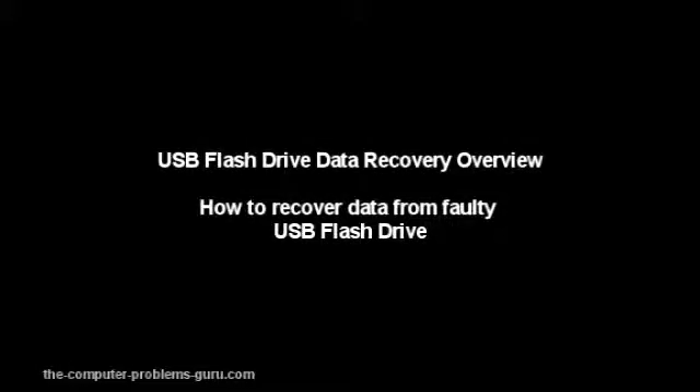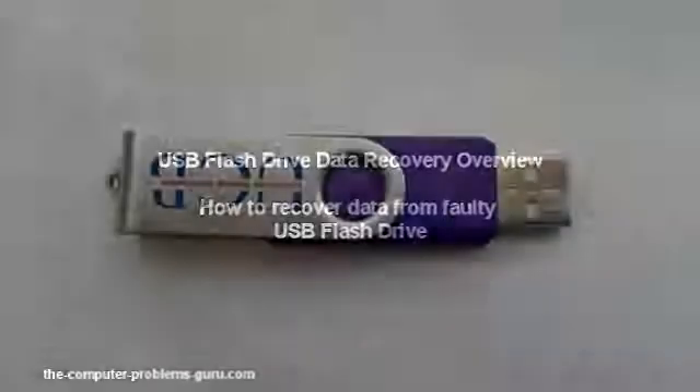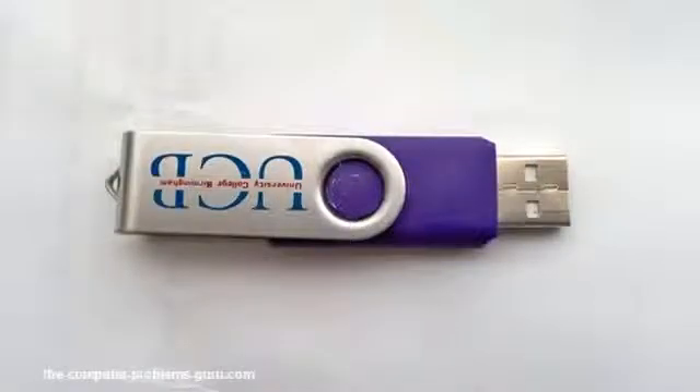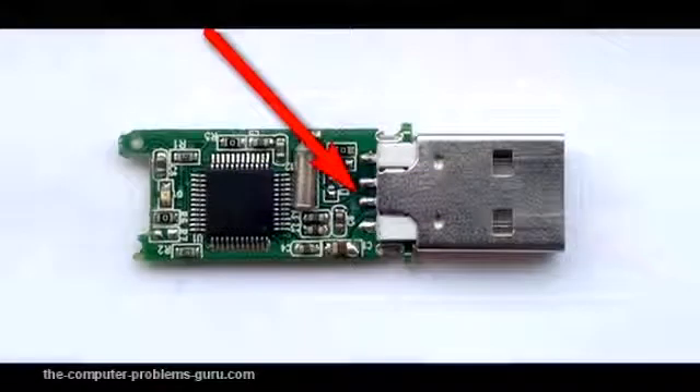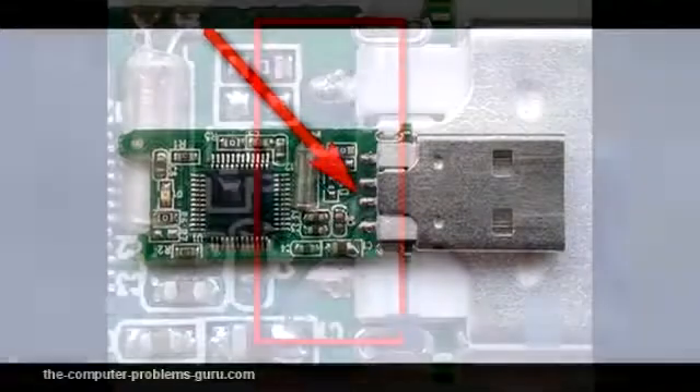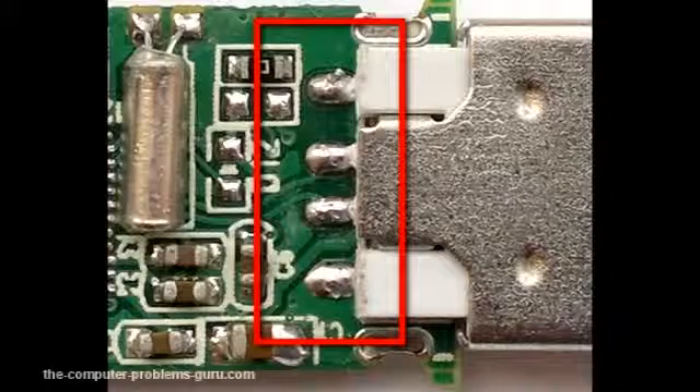USB Drive Data Recovery. I would divide the USB flash drive faults into two groups. The first type is purely related to mechanical or physical damage. Usually, when this occurs, the soldering points on the PCB — printed circuit board — are damaged. This can easily be fixed with a soldering station and soldering materials. The most common such fault is when it is broken between the plug and the PCB.